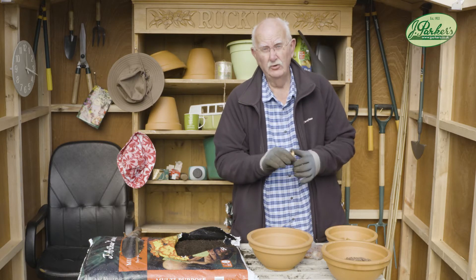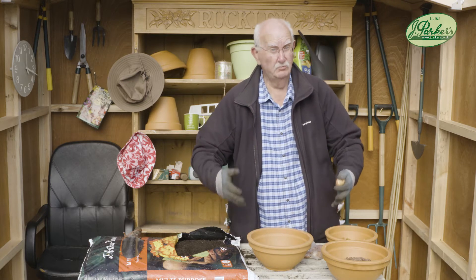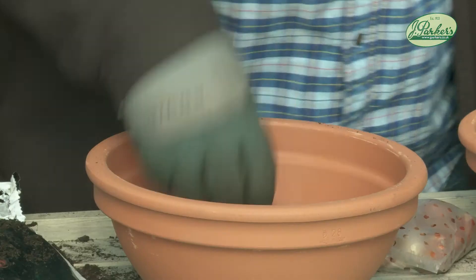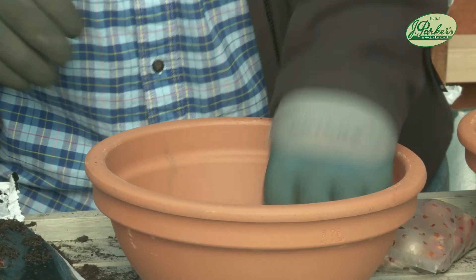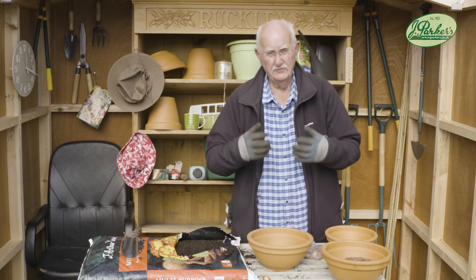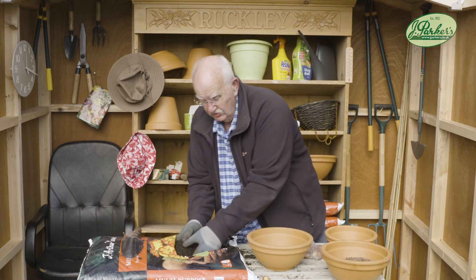I'm using these — they're Red Riding Hood — I'm using the dwarf ones in a small pot, but you can go for bigger pots and bigger tulips. It really is straightforward: you put some crocks in the bottom of a pot like this — pebbles, polystyrene balls, anything will do — that's for drainage. You don't want standing water; you need it to drain away. Then some compost.